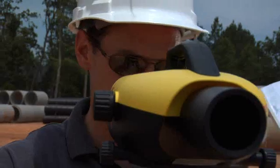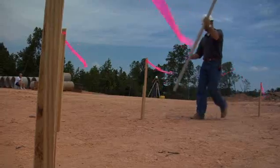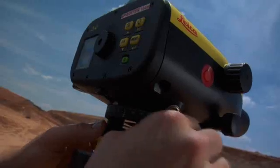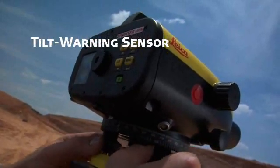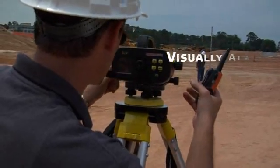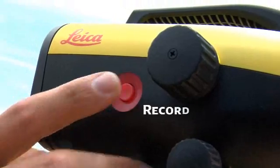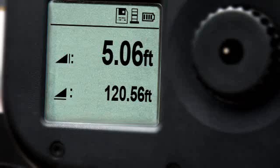No matter how you approach your site, Leica Sprinter keeps it as simple as one, two, three. To ensure accuracy and reliability, a built-in tilt warning sensor prevents the operator from taking measurements unless the instrument is level. When you're set, just aim through the eyepiece, then push the red button.